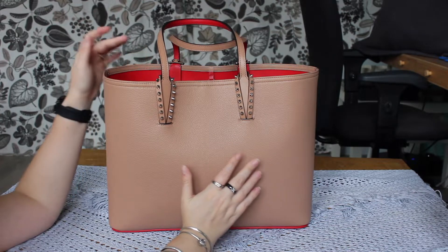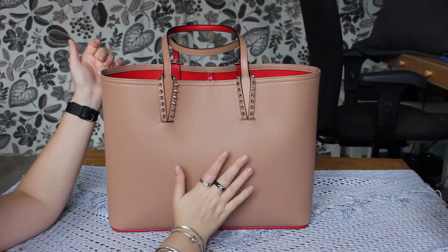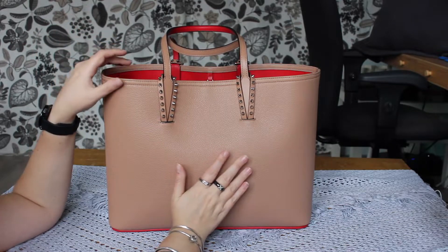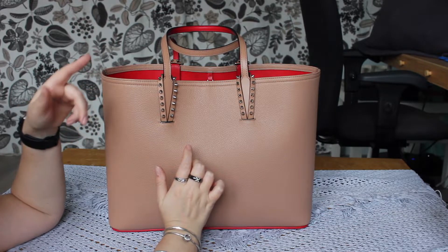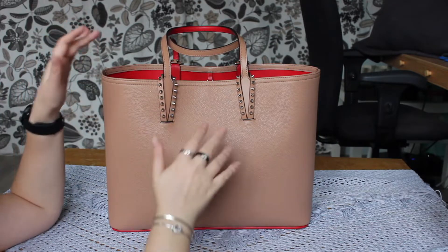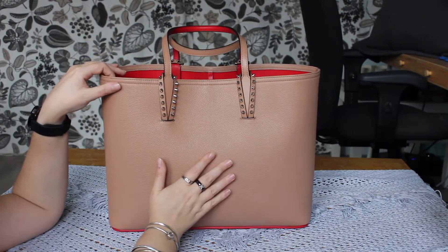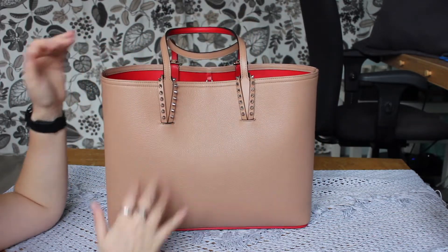It is a massive bag for me — perhaps a bit too much for most occasions, because with the stuff I would need for work, I cannot even fill half of this bag. It's mostly suitable for me in change-of-season situations, when you might want to wear a coat in the morning but it's too warm in the afternoon and you want to drop your coat or a sweater or scarf into your bag. I also think it would make a nice travel bag, although I would be unlikely to take it onto an airplane because it is very open.